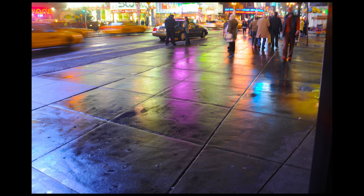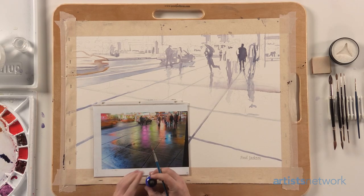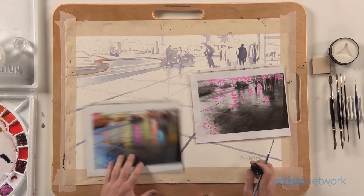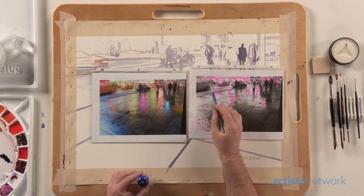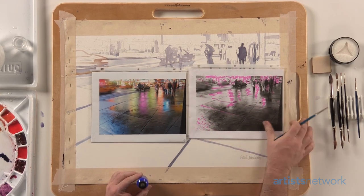I'm going to keep the figures that are moving along the sidewalk rather ambiguous. I'm going to put masking fluid in quite a few places on this reference. I've taken a black and white Xerox of my photo and shown you all of the places I'm going to put masking fluid — basically all of the lights in the background and a few highlight spots through the pavement.